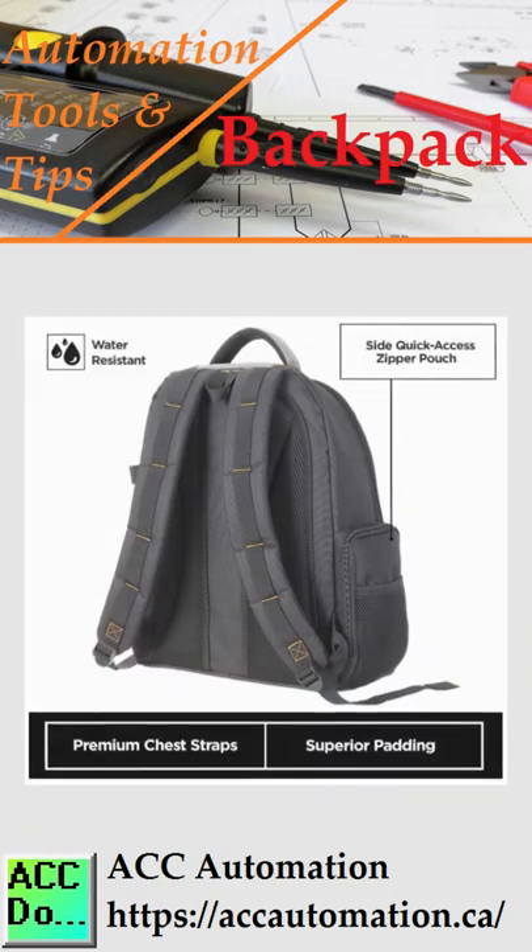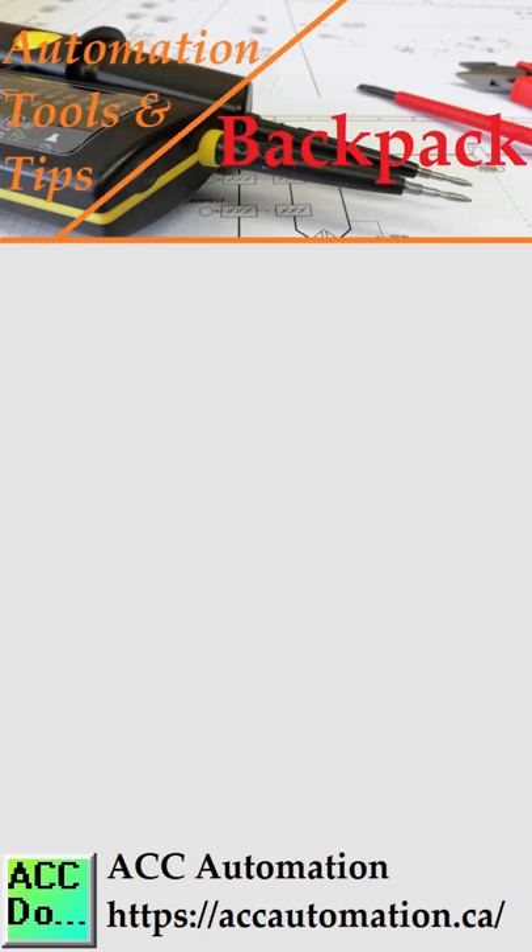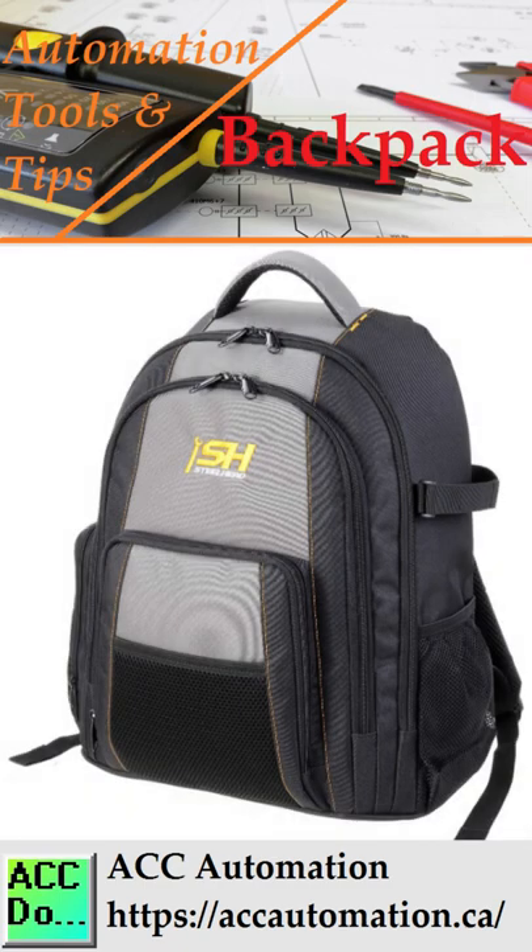This 5.09 pound backpack has a lifetime U.S.-based support out of Atlanta, Georgia. This will protect your automation tools.